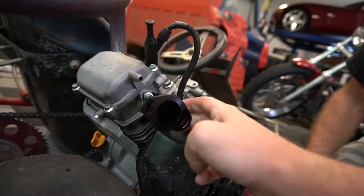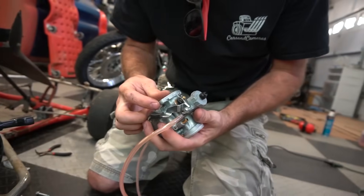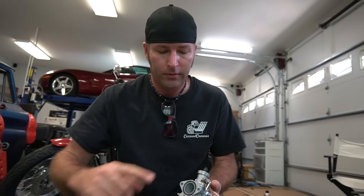We had to run out and grab some hardware — your kit will come with hardware but we lost it. Make sure you save your gasket because ours tore and Ike had to make one. Now that our adapter's on, we can go ahead and bolt the carburetor on. No need for a gasket from here because it comes with a nice O-ring.